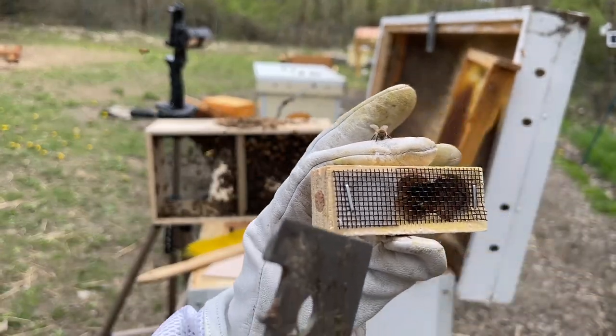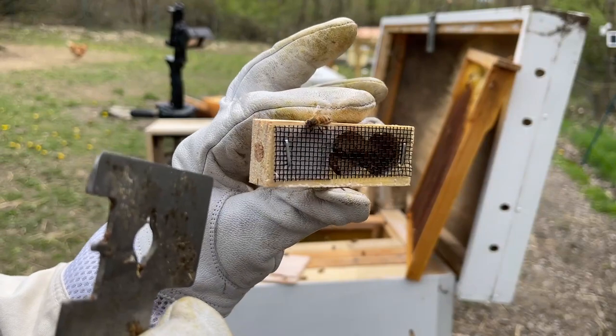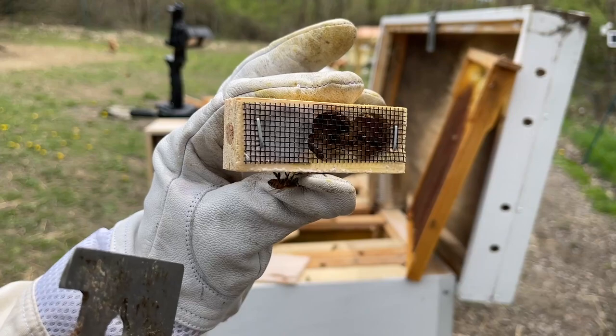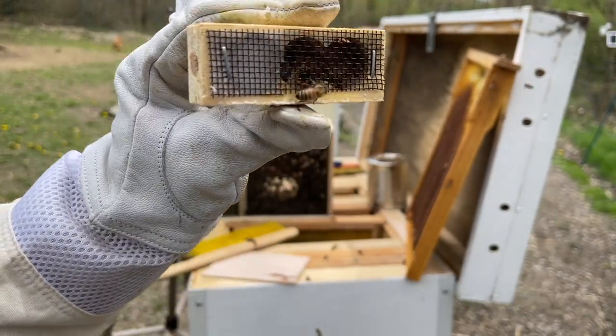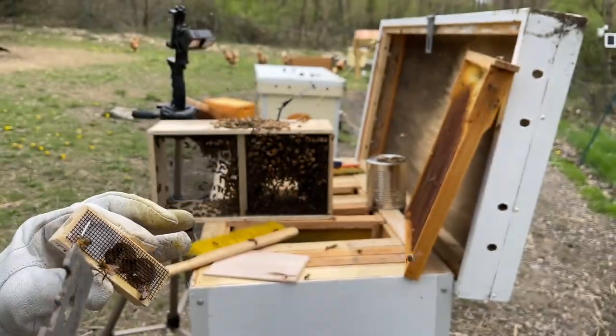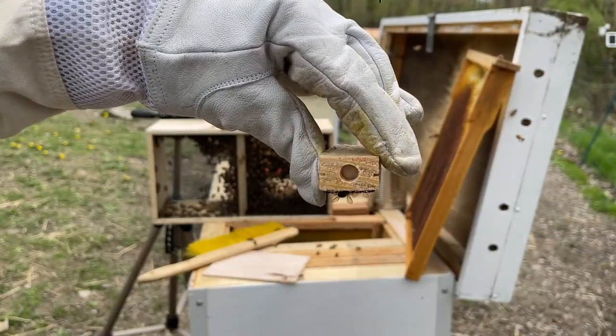On the queen cage — there's the candy side, there's the candy, and there's the cork. The candy side is the side you want to pop out so the bees can chew through it and let her out. She has attendant bees in there, so you want to make sure you install this horizontally, not vertically, where she could die and plug the entrance.